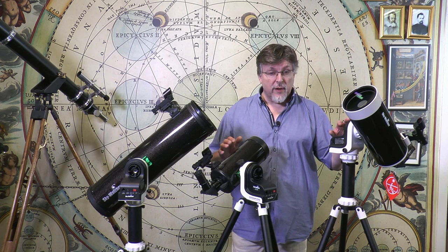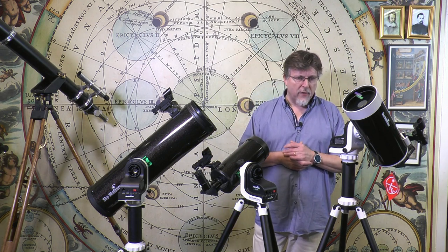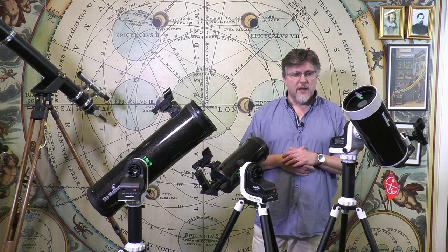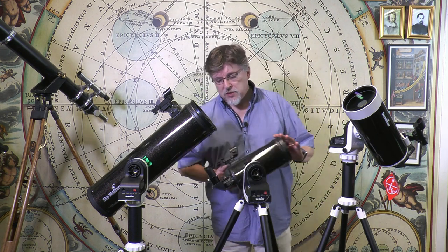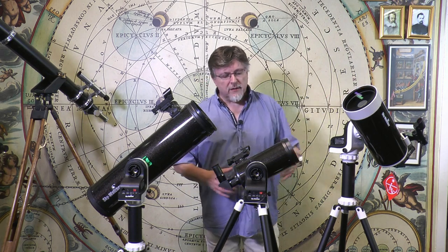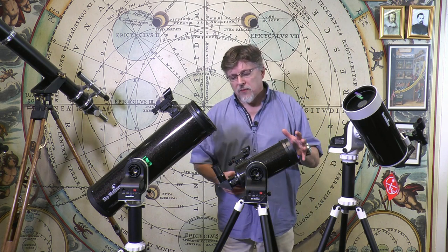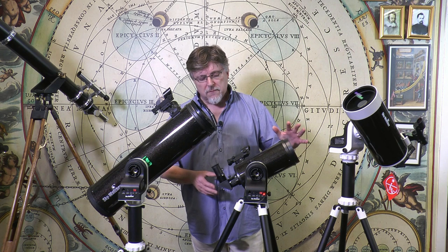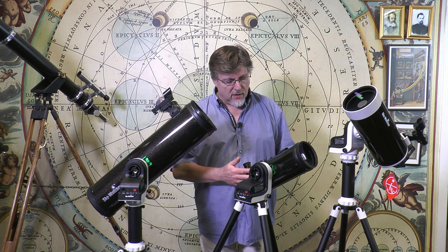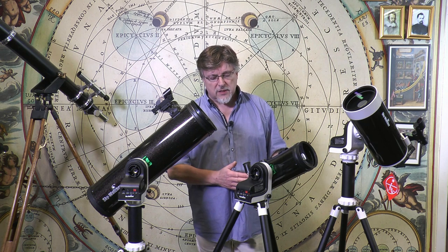You can do terrestrial viewing of a very high-powered kind with these two telescopes, but do bear in mind they are both somewhat high-geared when it comes to delivering magnification and tend to be a little overpowered. The Skymax 102 here has 1300mm of focal length — don't get confused, it's all folded up into this diminutive tube — with 102mm of aperture, and it's an excellent telescope for looking at the moon and planets as well as brighter deep sky targets.